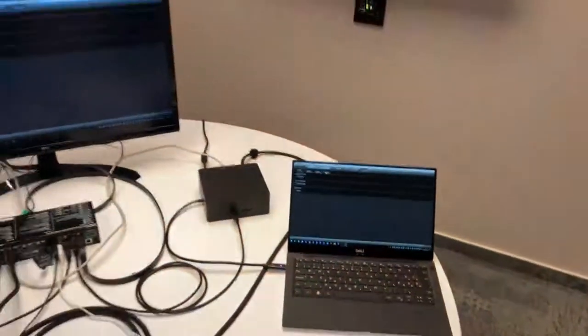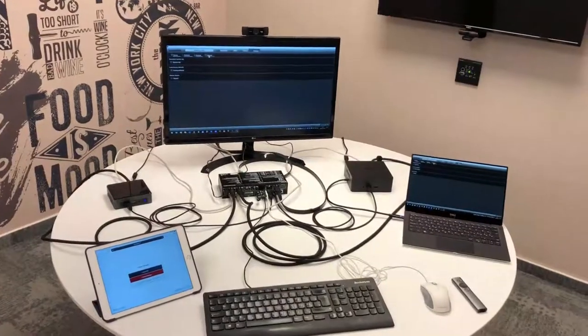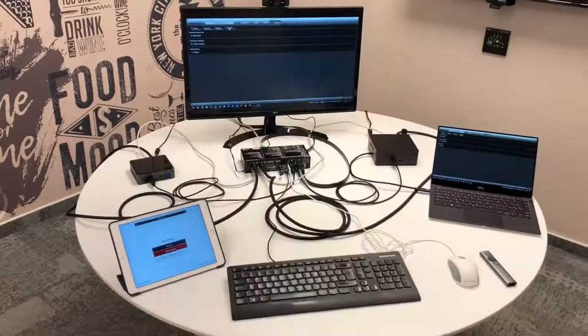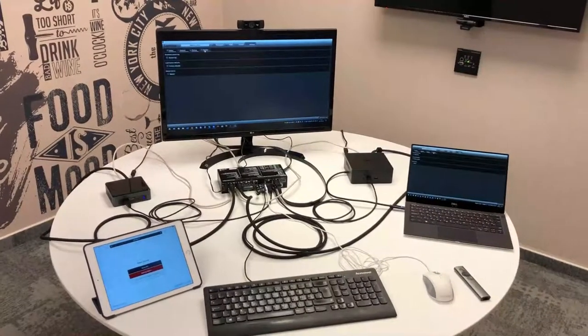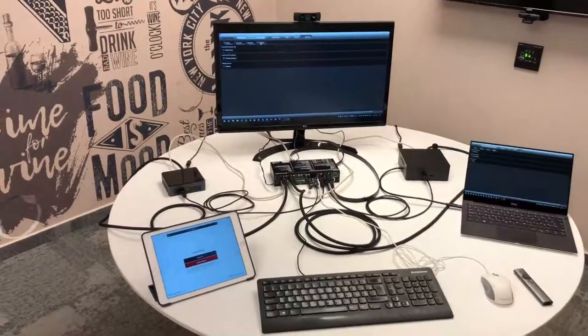The third way is using a third-party control system. The LightWare protocol is completely open — all commands are documented in the user's manual so anyone can take that document and program their system to control the MMX 4x2 as they wish.